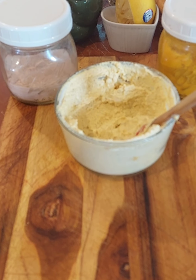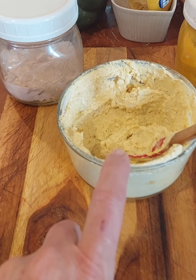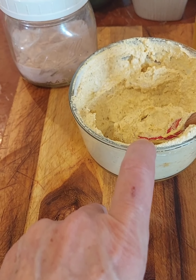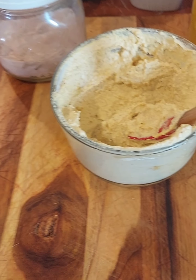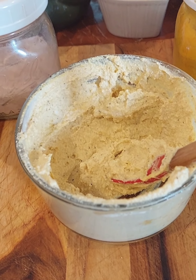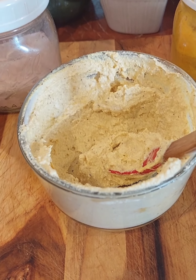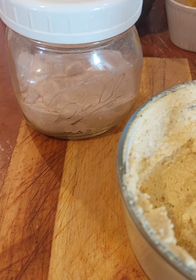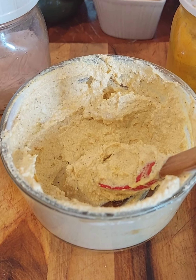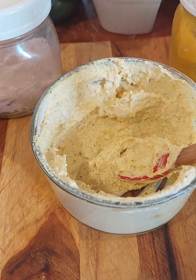Seriously, any store-bought ricotta or Greek yogurt would probably work, anything like that — or make your own ricotta out of soy milk or pea milk like I do. There's a video for that on our YouTube channel and in the group. Then all you need is the black salt and the turmeric, and you have egg yolk. That's it, I promise, that's all it is.